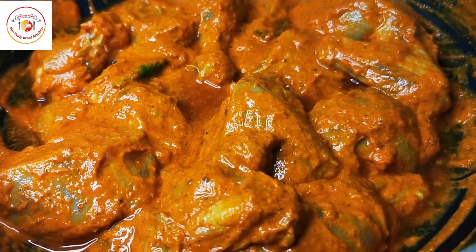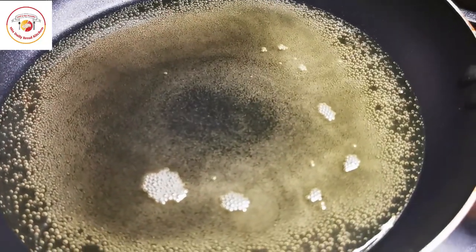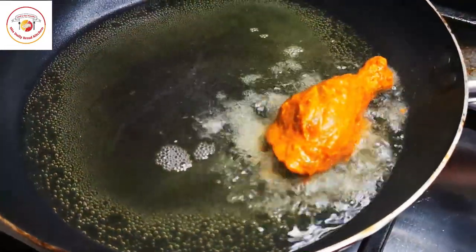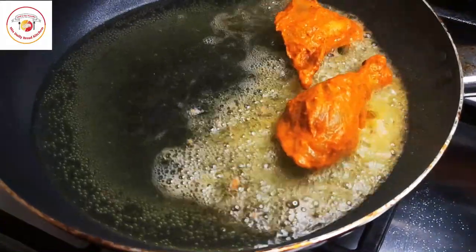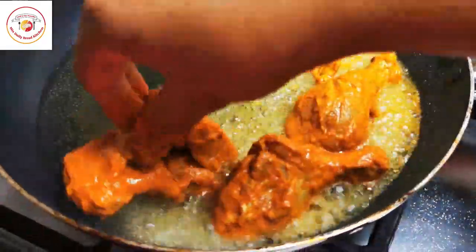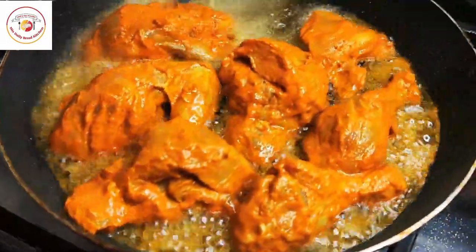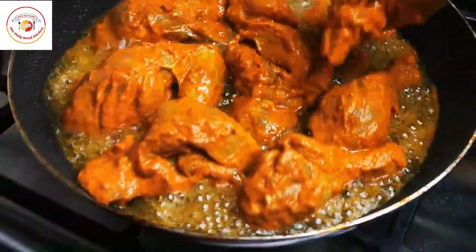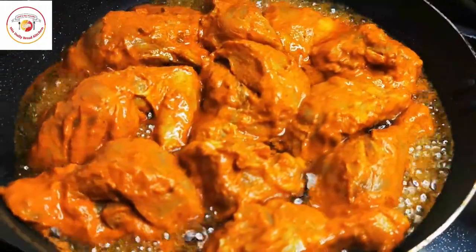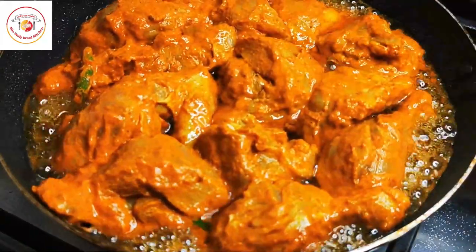After one hour, this is how the chicken looks after marination. Now this chicken is going to fry in oil. I am taking about 150 ml of oil. I am placing all the chicken gently in the pan. This is a big pan, so it can cook almost 1 kg of chicken at once.